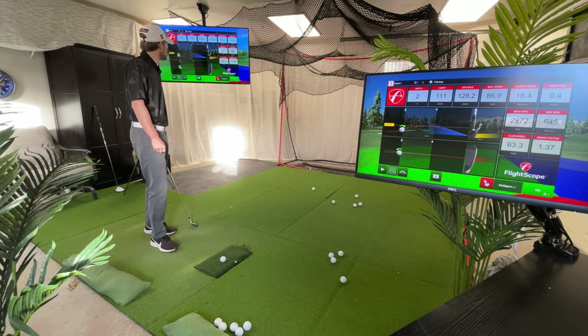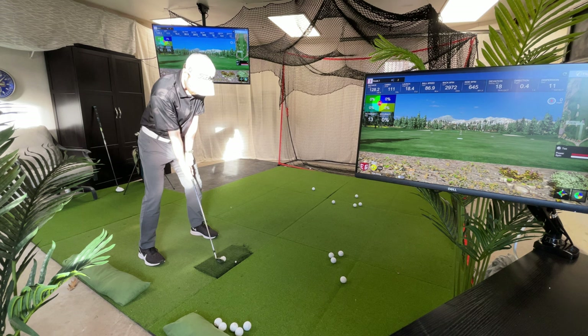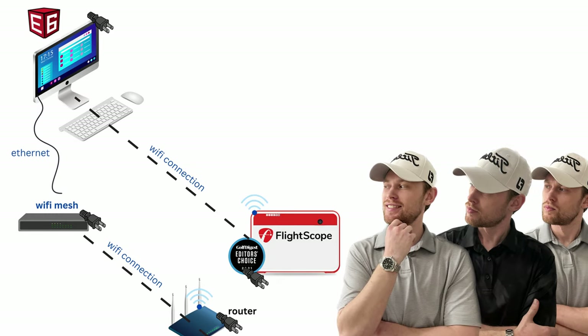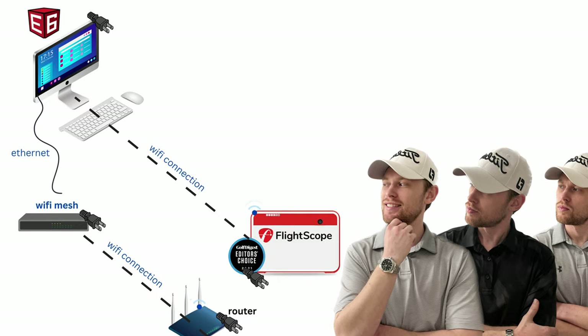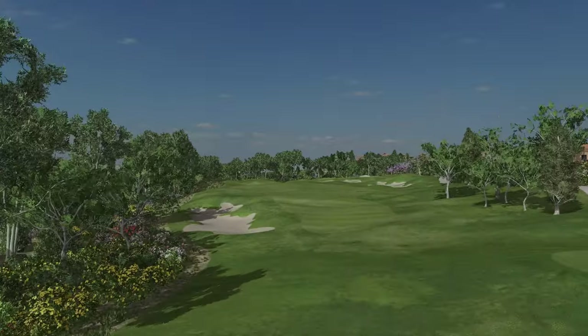If your golf simulator is in your garage or if it's too far away from your Wi-Fi source, then you may want to consider getting a Wi-Fi extender like the Google Mesh to avoid having to run an extremely long internet cable to your computer. The Google Mesh is also good in case you want to limit the amount of wire you have to run in general.